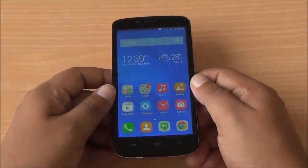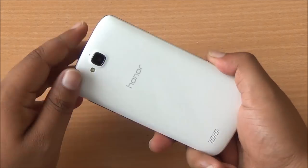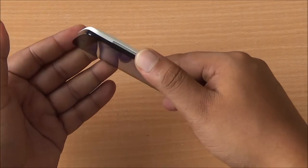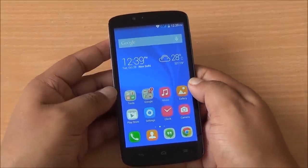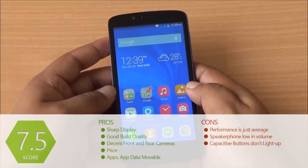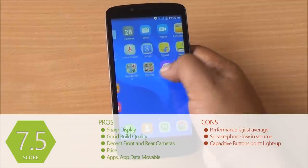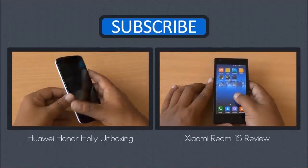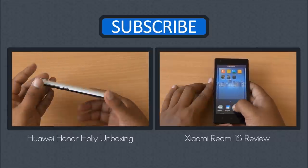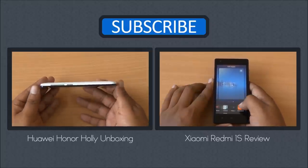Wrapping up, the Huawei Honor Holly has a decent display — 720p at this price point is rare outside the Redmi 1S. Build quality is decent and it's compact for a 5-inch device, though the glossy back cover feels a little slimy. It has decent cameras, good enough performance, and minor UI tweaks to stock Android that can be changed with a new launcher. At just 6999 rupees, it doesn't have any spectacular standout features, but its price-to-performance ratio gives it a competitive edge.